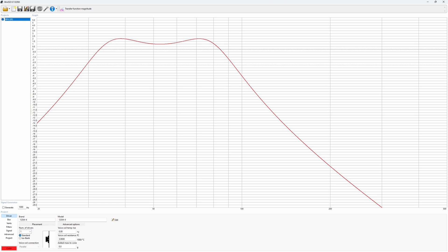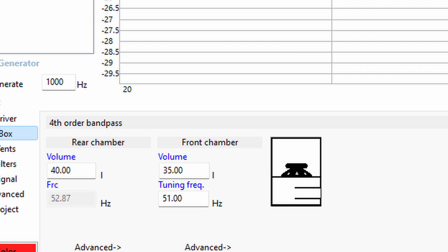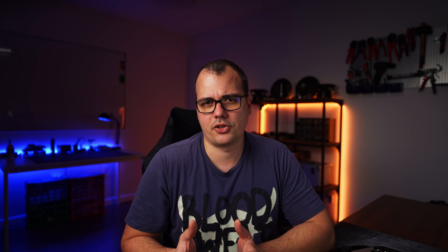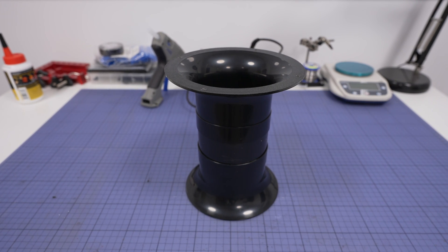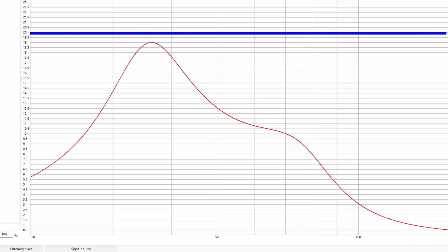After playing around with the numbers, I came up with this: slight ripple in the response, plays down to 30 Hz, goes up to 90 Hz. Nothing to complain about — we have a 40 plus 35 liter, 75-liter box. Note that this is the net volume, so the actual external size will be larger. Using a 4-inch port (10 centimeters), at 100 watts of power the air velocity is below 20 meters per second, so there shouldn't be any issues with port noise.